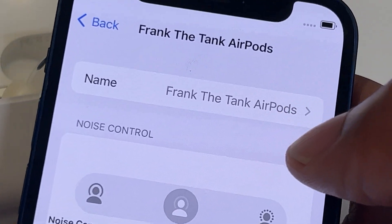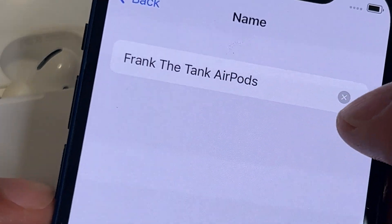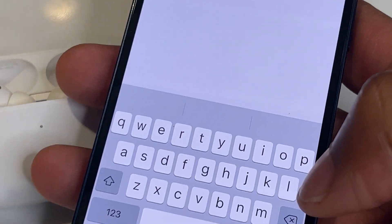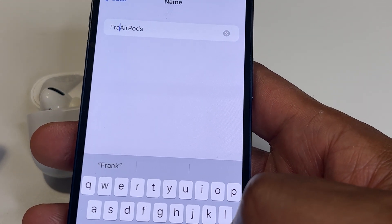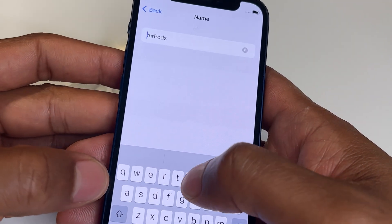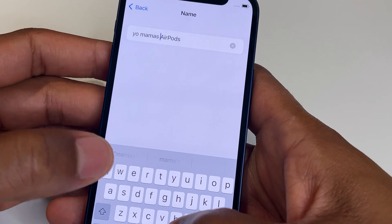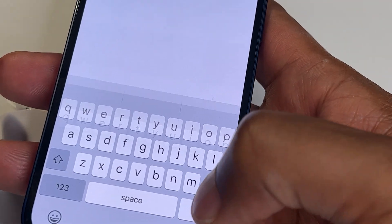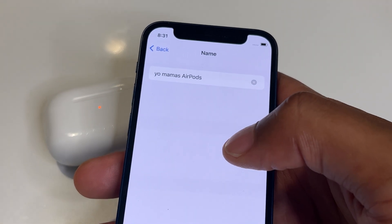I'm going to tap on that, and then I can press X to clear it all out, or I can tap the part I want to delete and just go ahead and delete it. Once I've done that, I'm going to change it to something new — I'm going to change it to 'Yo Mama's Earpods.'